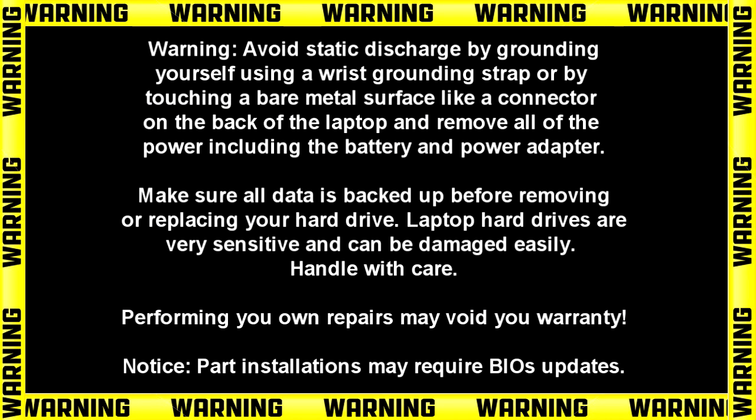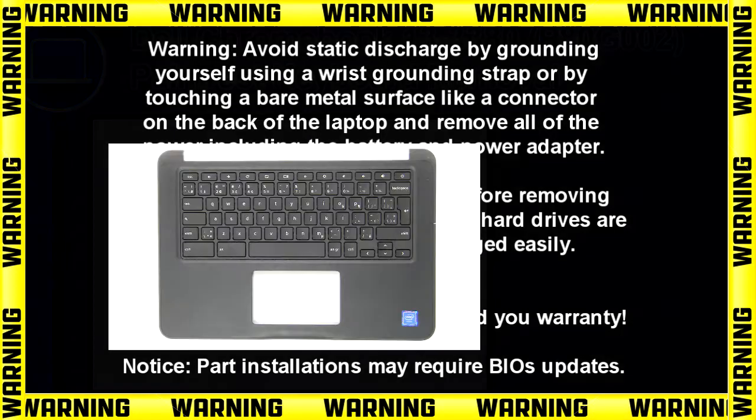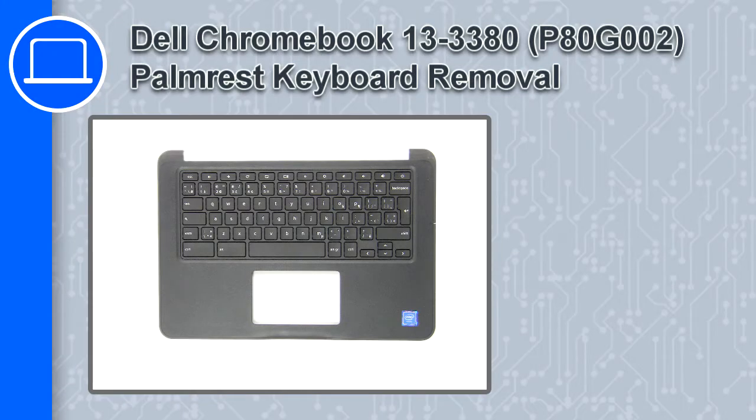Hey, how's it going? This is Ricardo, and in this video I'll show you how to remove the palm rest keyboard from a Dell Chromebook 13 version 3380.